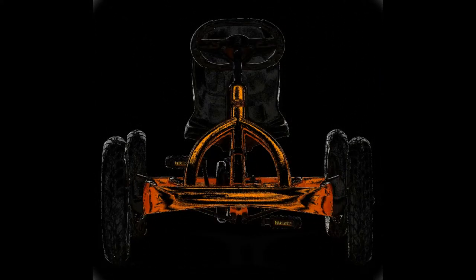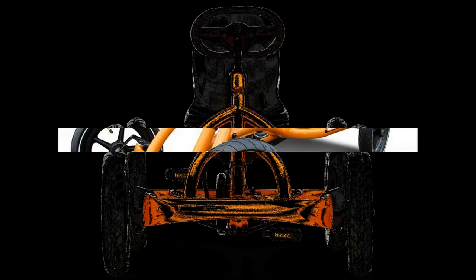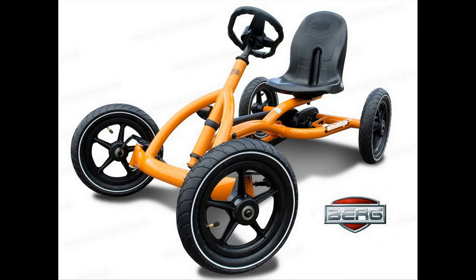When the child reaches an obstacle in their path, someone has to remove the obstacle or physically turn the riding toy around for them.